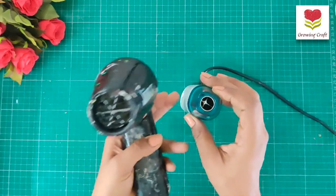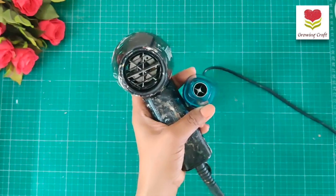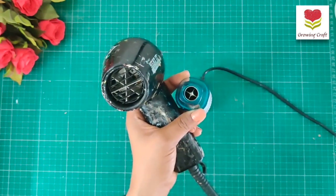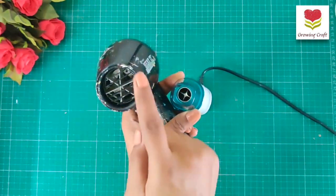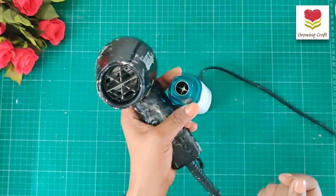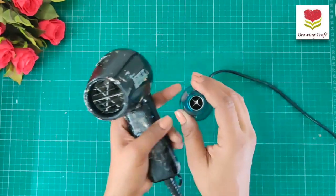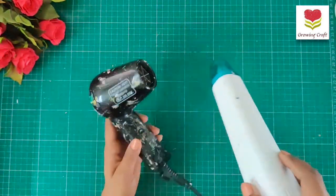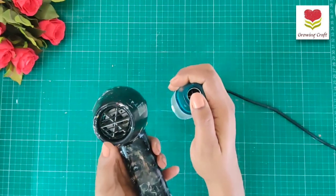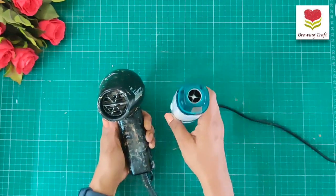The Ranger covers more area while the iCraft covers less area — you can see the nozzle size difference. Initially when I bought the Ranger, I was doing a lot of embossing projects, so the wider nozzle with more coverage area helps do embossing projects more quickly. But right now, using the iCraft, I think there is hardly any difference — the way you move it, it works out perfectly in both cases.